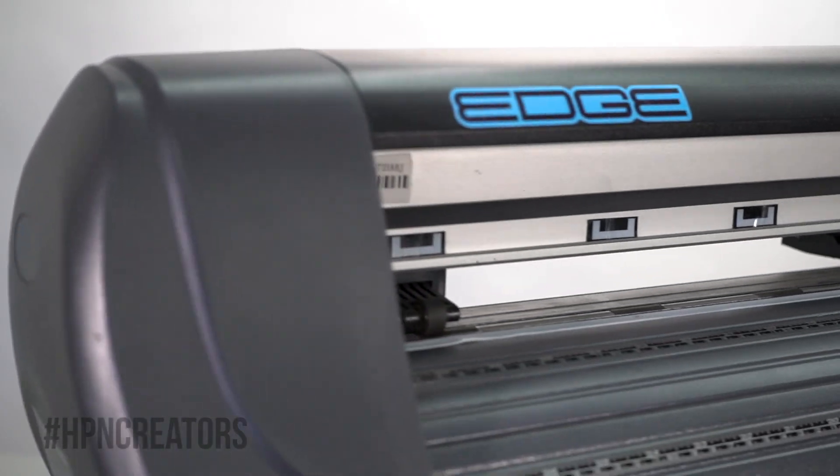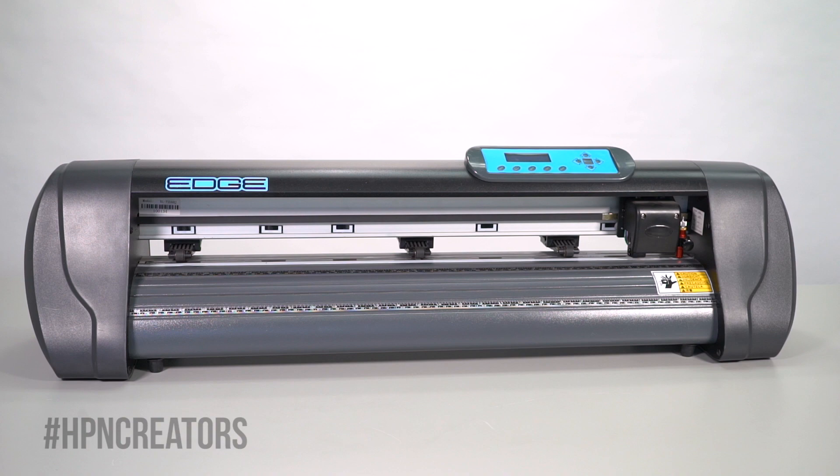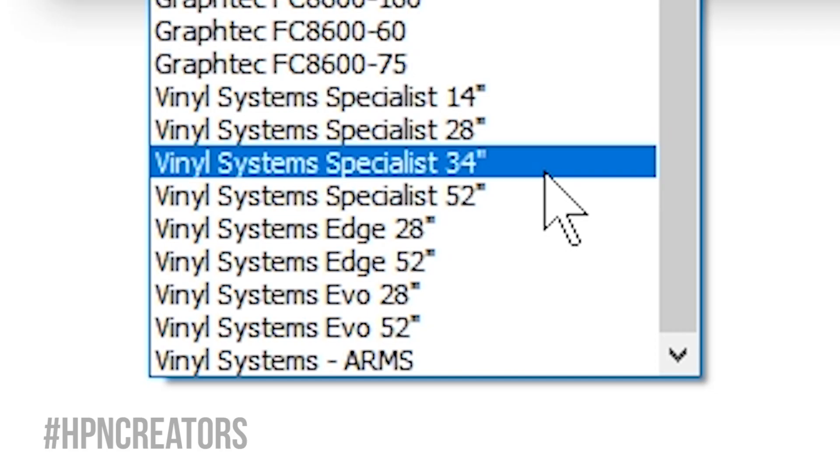Before we begin, we must note that Vinyl Systems Cutters can only be operated on a Windows computer with no Mac support available at this time. For this video, we will be using a 28-inch Vinyl Systems Edge Cutter, but the setup process applies to all other sizes of the Edge. You will only need to indicate the specific size of your model when prompted by software.